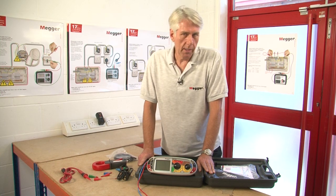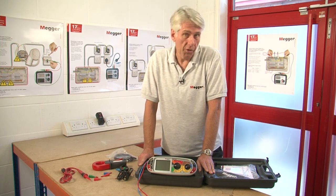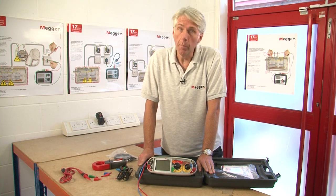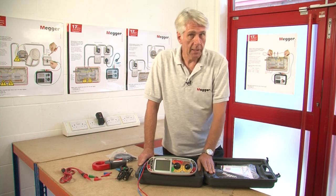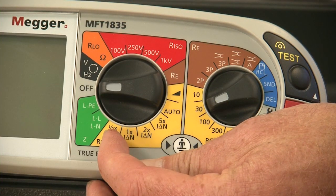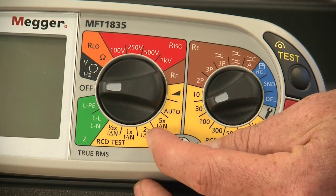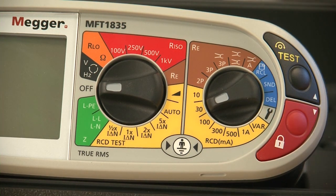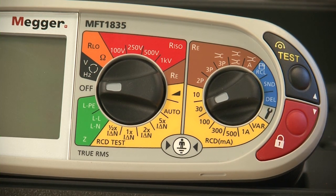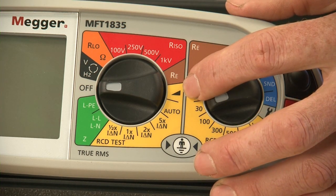When it comes to RCD testing the MFT1835 will test types A, AC and S or time-delayed RCDs, and also DC sensitive RCDs such as type B which are used in some solar PV applications. We have the facility to test manually so we can do the times-half, times-one and times-five tests. We can also do tests at twice the rated current as well as variable settings for testing RCDs which have adjustable ratings. For fault investigation where there's nuisance tripping, the tester also has a ramp test which can find the actual tripping point of an RCD.